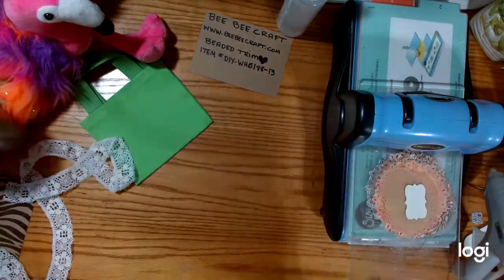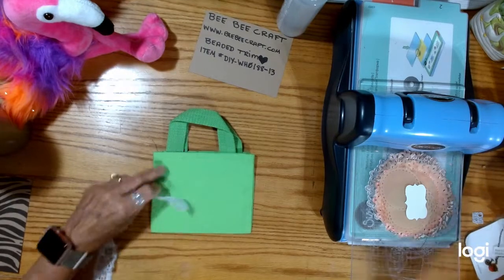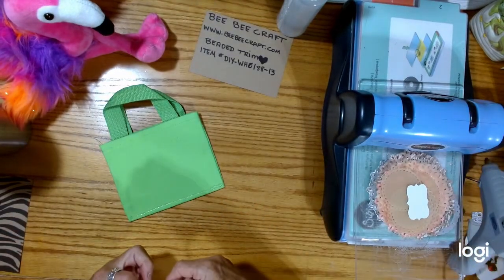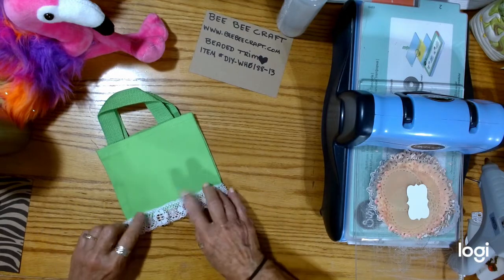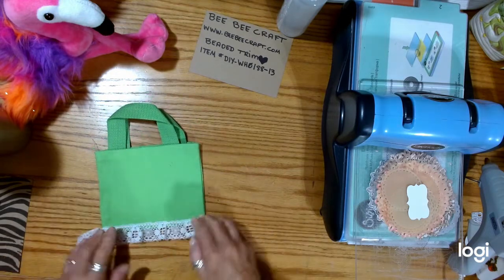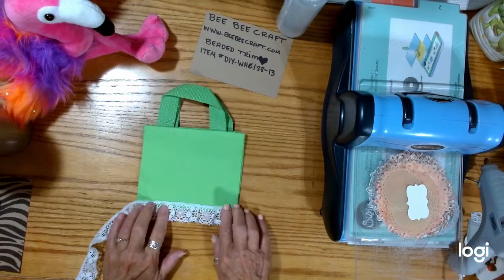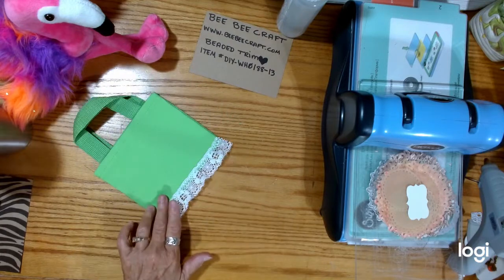My glue gun's ready now, so we're going to switch over to the little canvas bag. I'm going to put the little lace trim down and hope I get it on the right way. I got this at Dollar Tree — or actually I think they have little canvas things; I may have gotten this at a thrift store. But I think I have gotten some at Dollar Tree before.